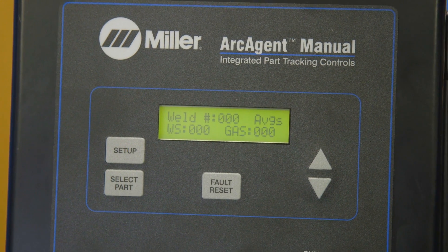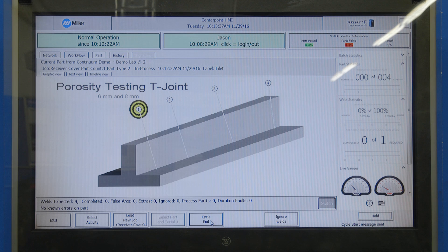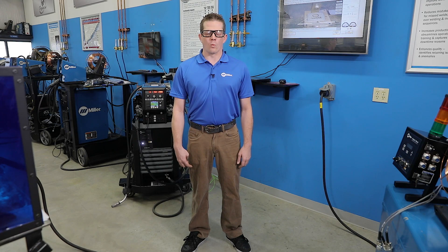CenterPoint also has workflow instructions which can instruct the operator on what to do before a weld, how to clamp the part into the fixtures to prevent warpage, what to do during the weld, what sequence the welds need to be placed on the parts, and finally when the part is done being welded — how to unload it and how to package it onto a pallet.